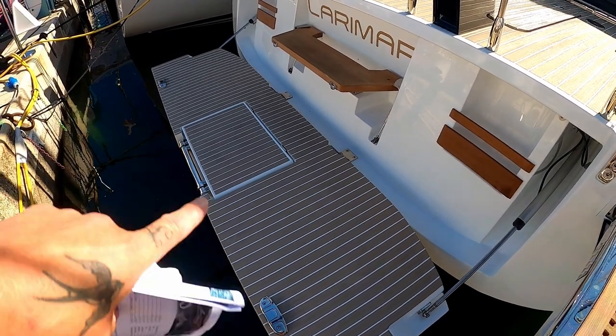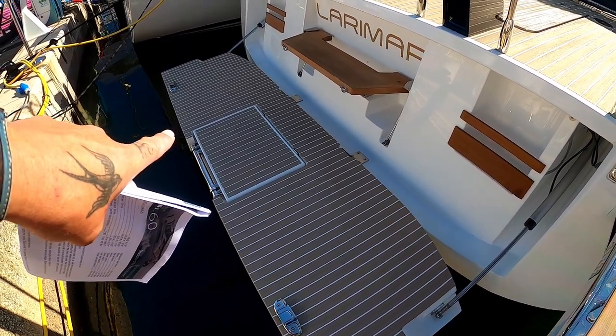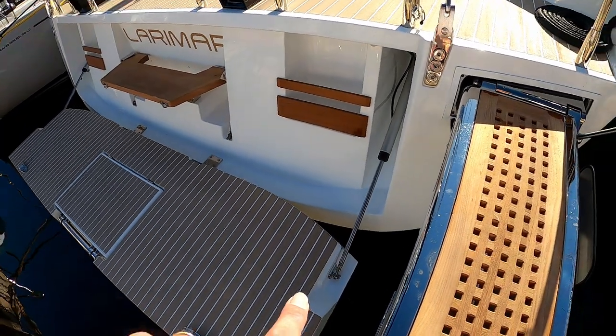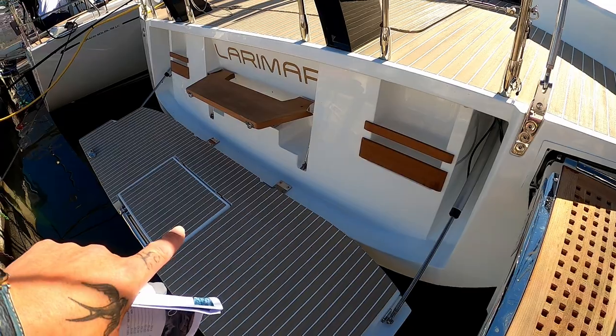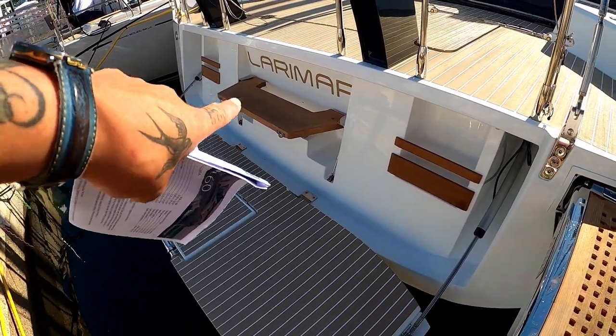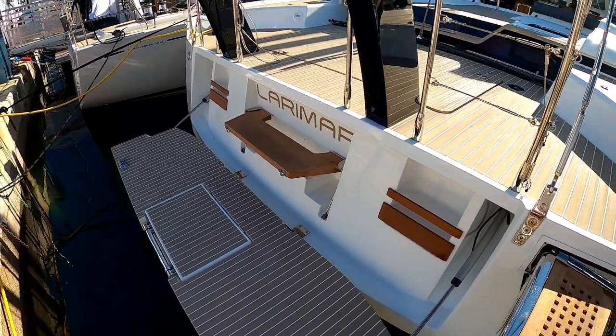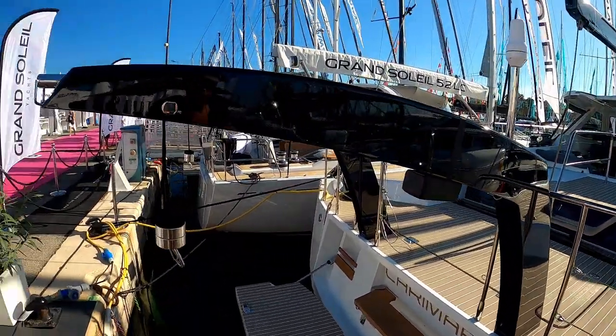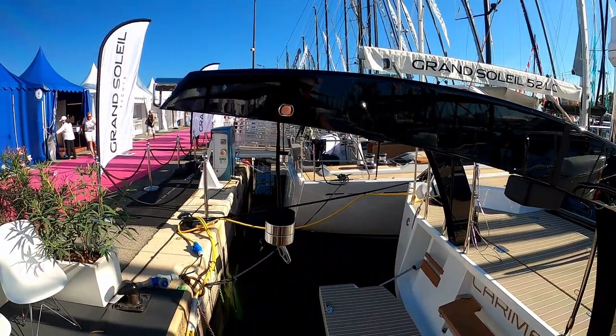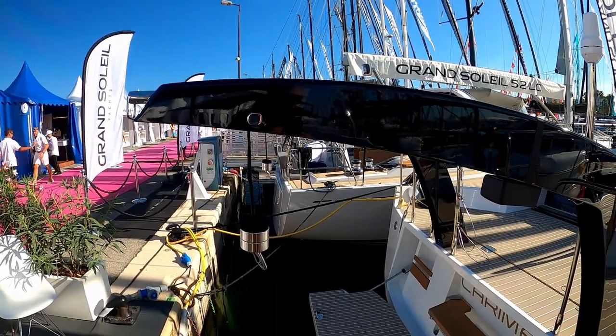Starting at the transom, we've got the down ladder over here. All the transom works on hydraulics and electrics, and to make things easier getting up, you've got a step that goes up onto the rear. Two large dinghy davits that work on electric — all the controls are in the cockpit.